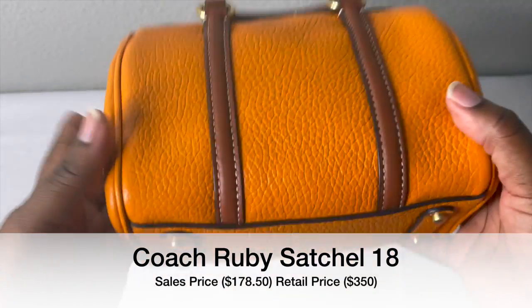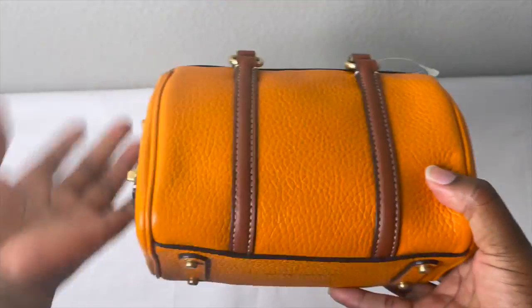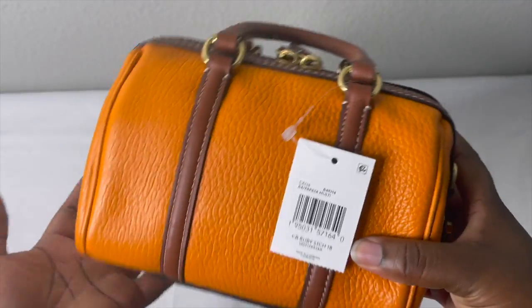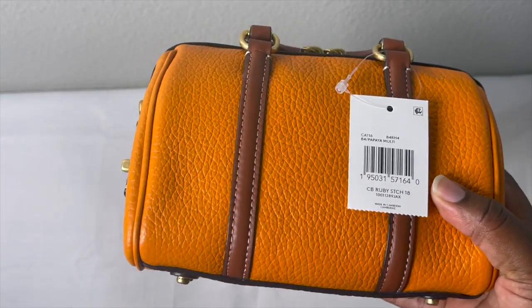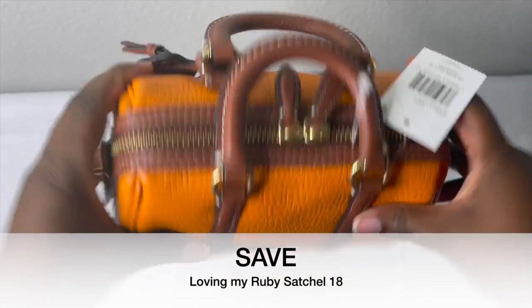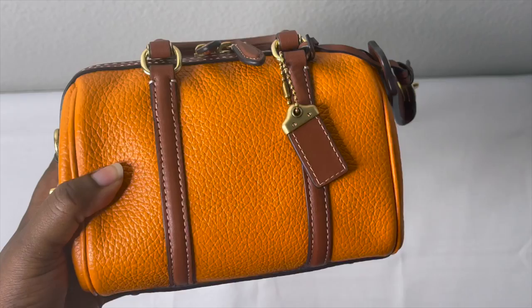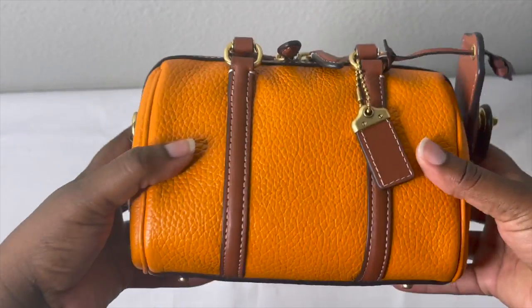This bag usually retails for $250 or $295, but Coach always has sales so you can definitely pick it up for next to nothing. Compared to something over $2,500, definitely save on that one. I love this bag. If you guys are interested, I have a full review on my channel — go search for the Coach Ruby Satchel.